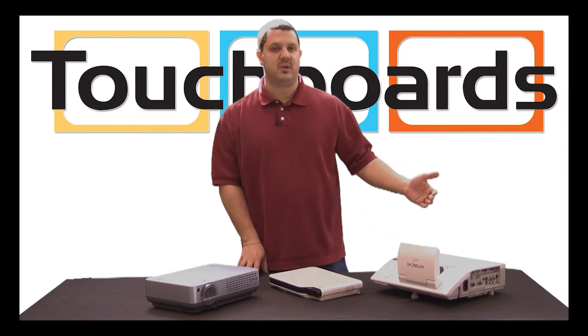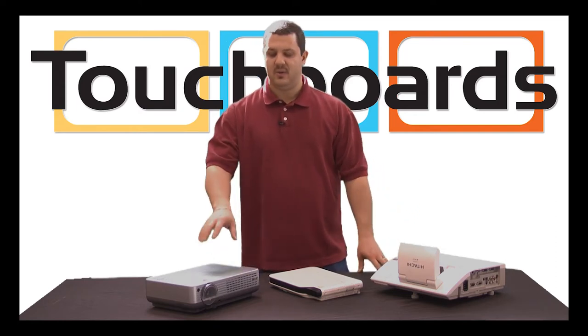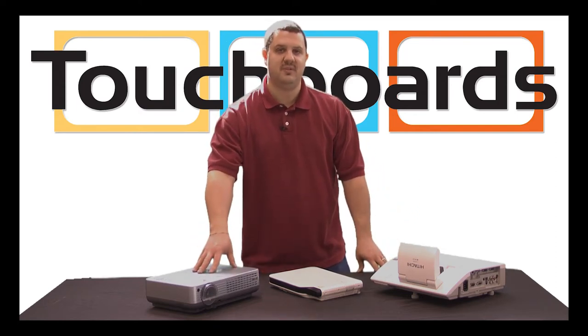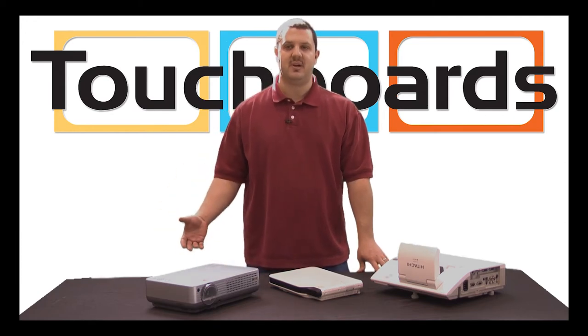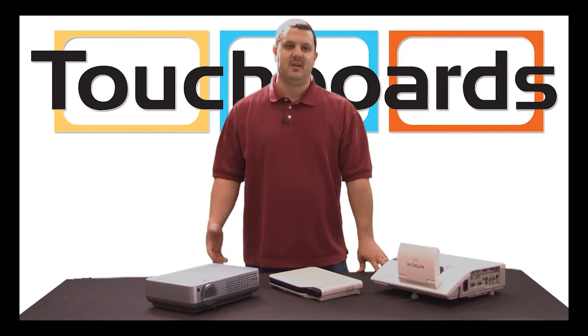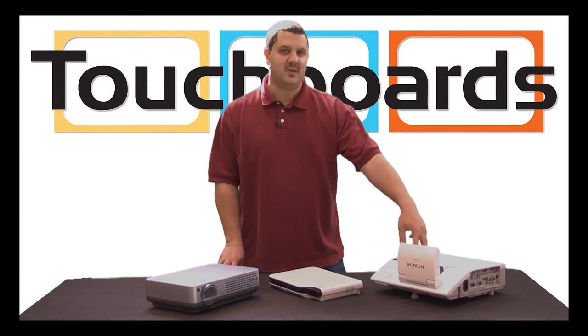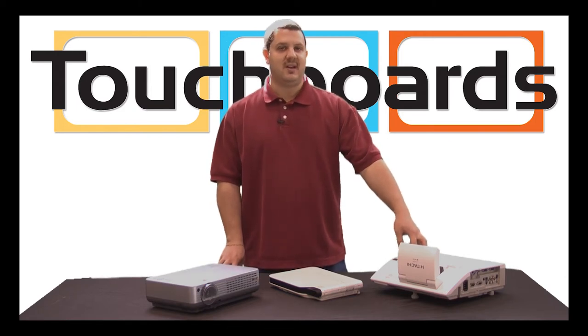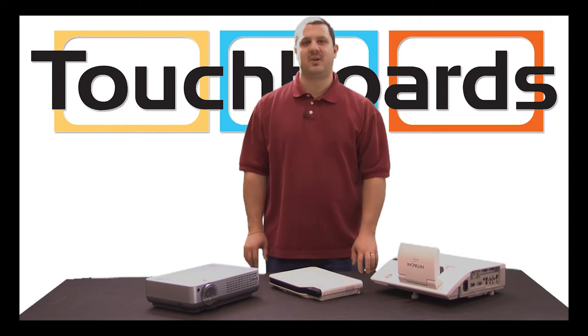So you're much closer to the board. What does that mean in real world terms? It means less shadowing. When this projector is on the other side of your room and you step in between the projector and your screen or whiteboard, you cast a shadow on it. When your projector is less than 2 feet away, there's very little shadowing, and whatever shadowing there is, it'll be from your finger and it's going to be below whatever you're working with.